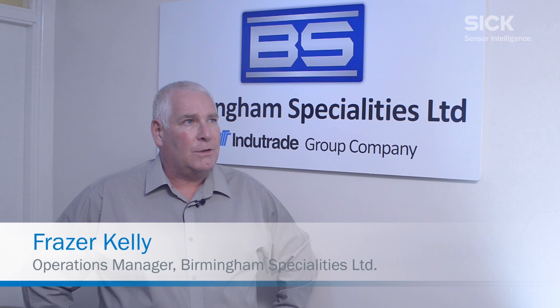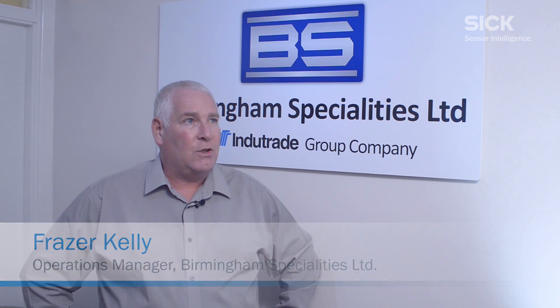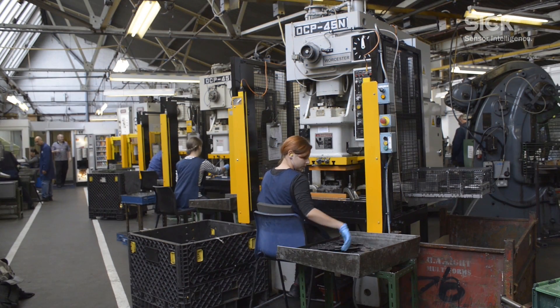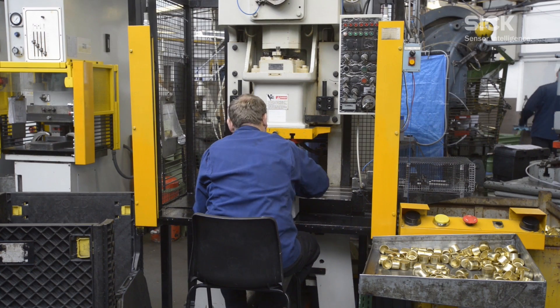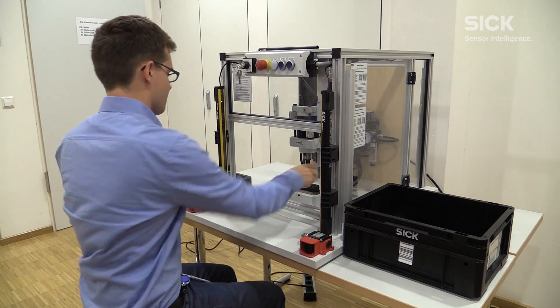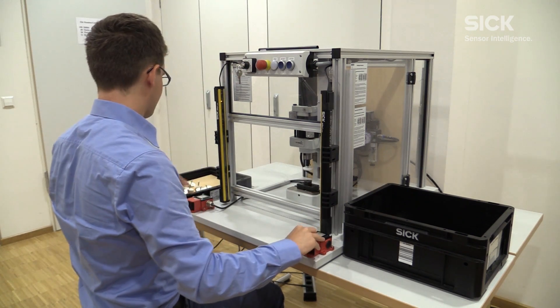Since the introduction of our first light guard presses 14 years ago, we have seen an improvement in productivity of up to 30%. Setting times have been reduced in some instances by 50%, allowing ease of access for operators, tool setters, and basically all the operations involved around it. Standard two-hand control buttons waste the time and energy of the operator, leading to less output and more fatigue after hours of work.